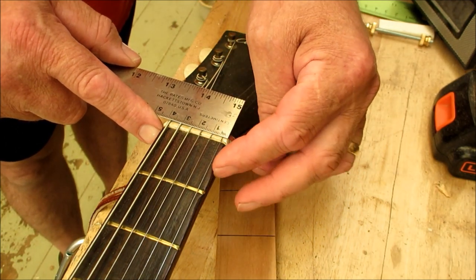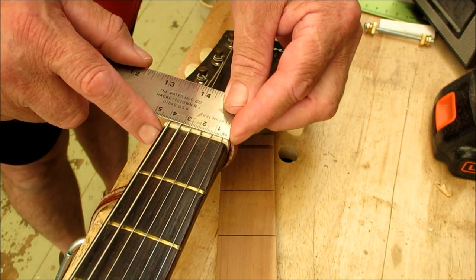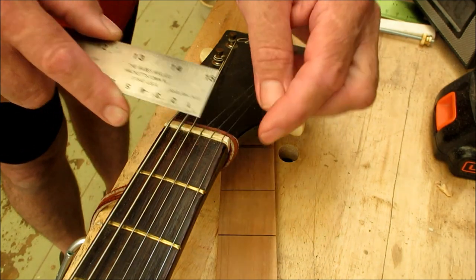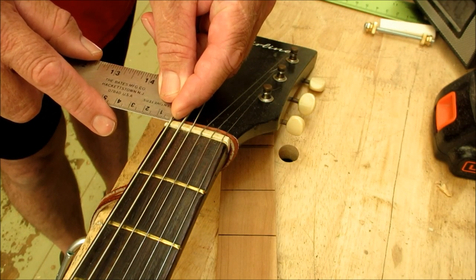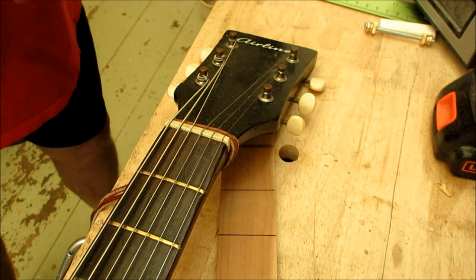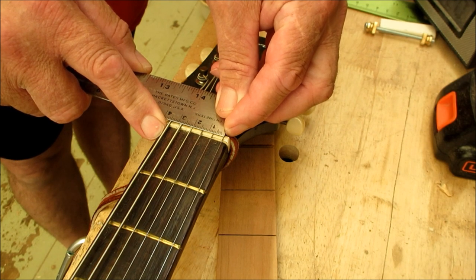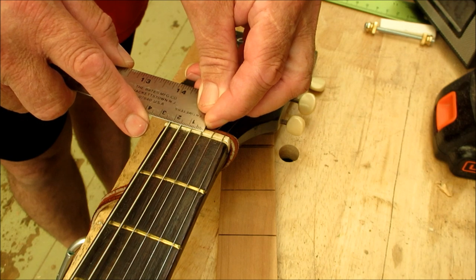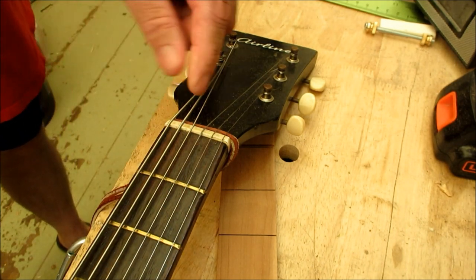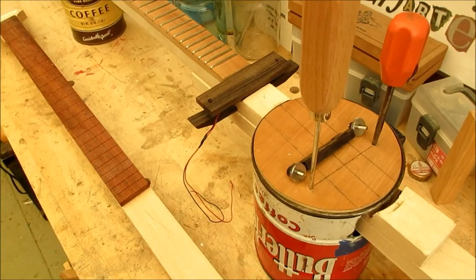The overall neck width is about 42 millimeters or 4.2 centimeters. From the edge of the fingerboard to the center of the first string on each side is about 4 millimeters. Then measuring string center to string center: seven, seven, seven, seven, and seven millimeters. So on a standard six-string, the spacing is 4 millimeters off each edge, and 7 millimeters apart between strings.